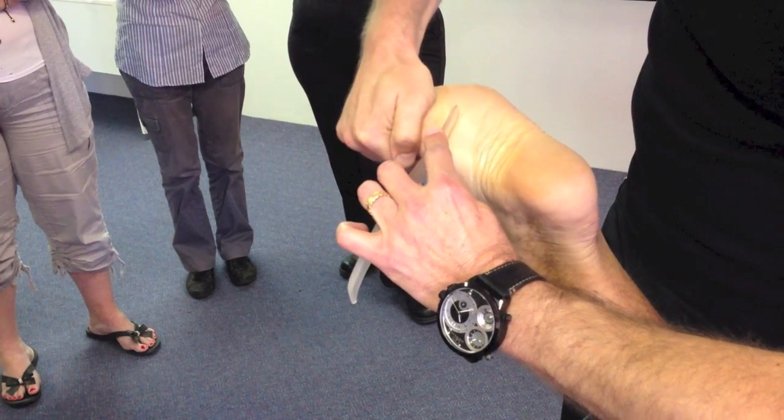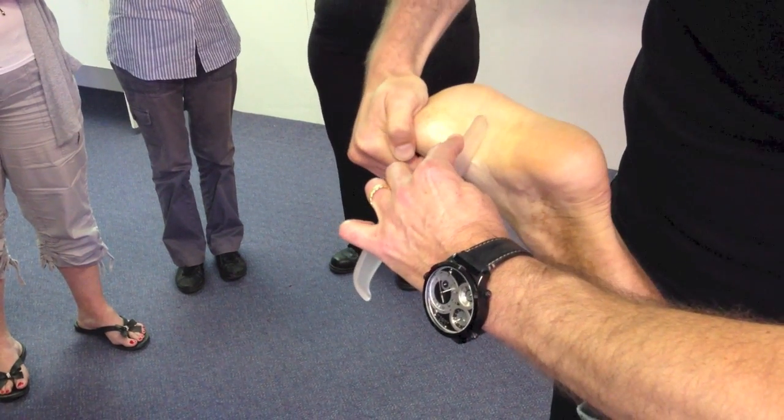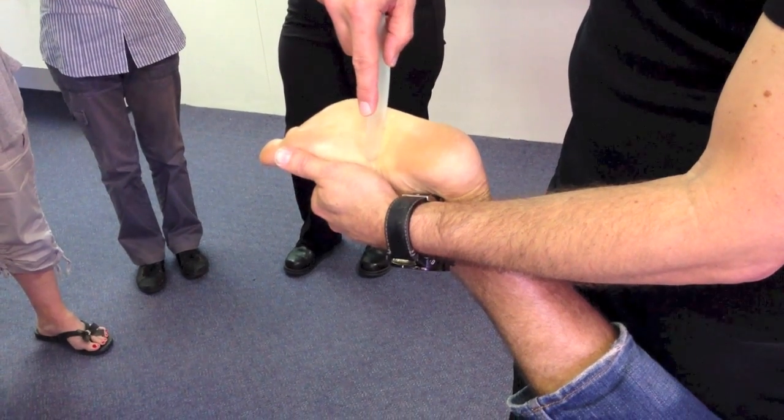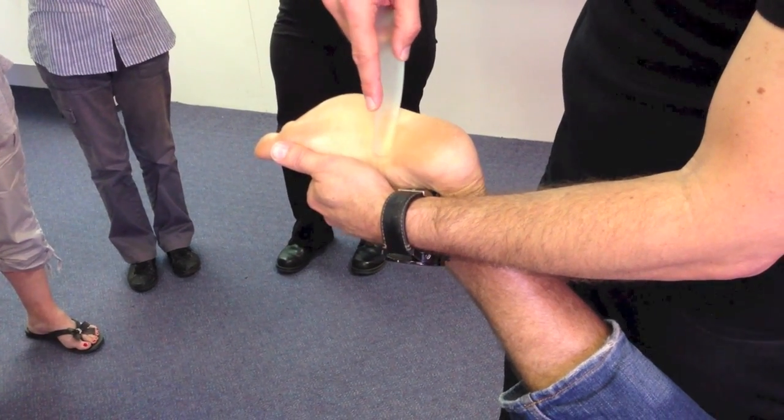Now pull the toes up. Relax. Pull the toes up. Relax. It's smooth — smooth as a baby's bottom.